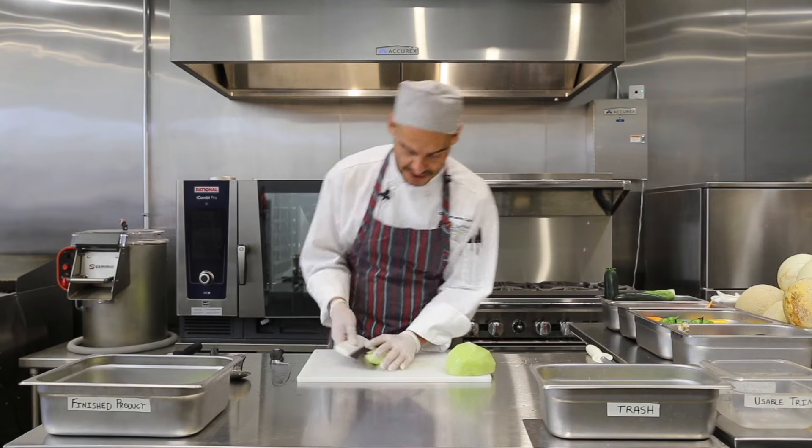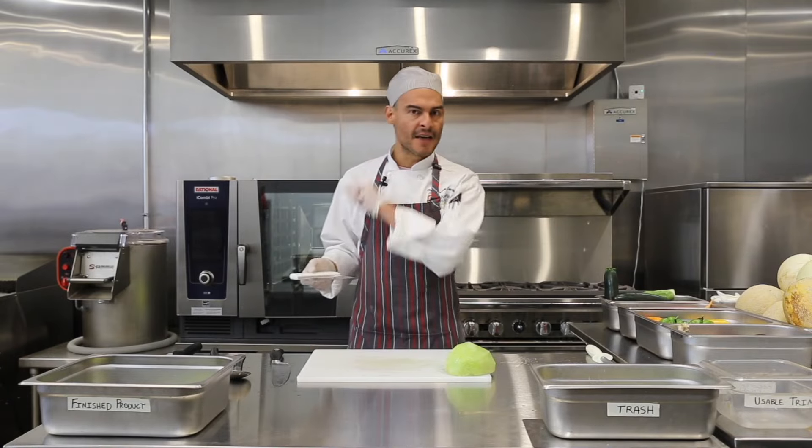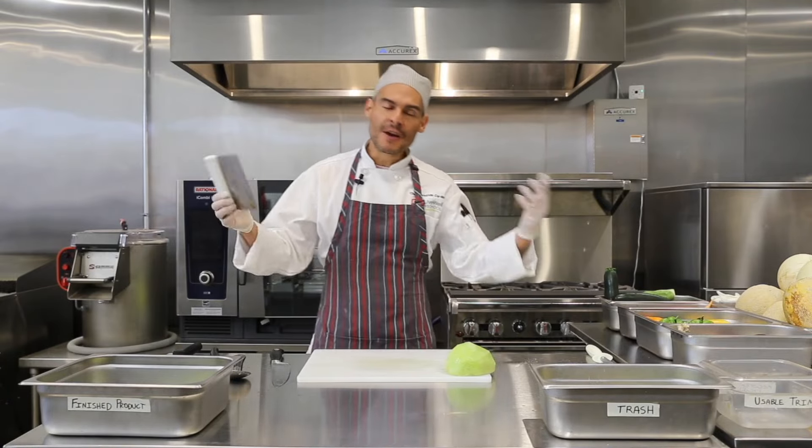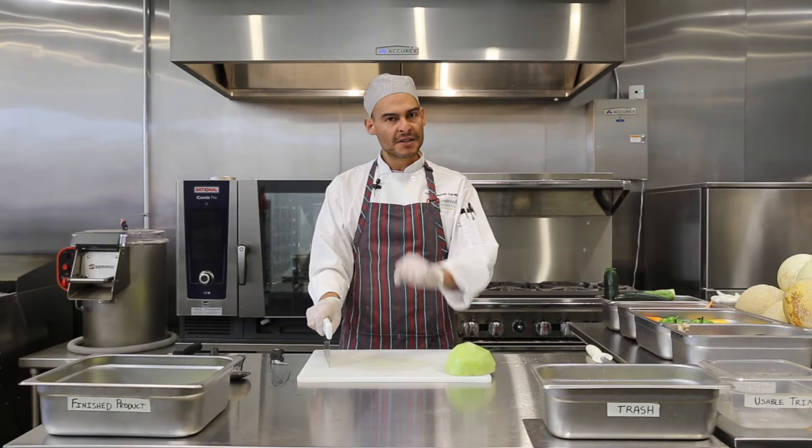They're uniform and I can feed this to my little ones — because my melons are the sweetest! Keep practicing, and I'm going to let you cut the other half all by yourself. Thank you so much for watching this video. We wish you good luck, and keep practicing those knife skills.